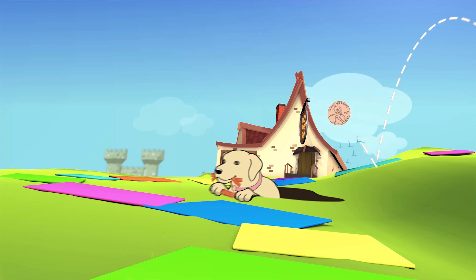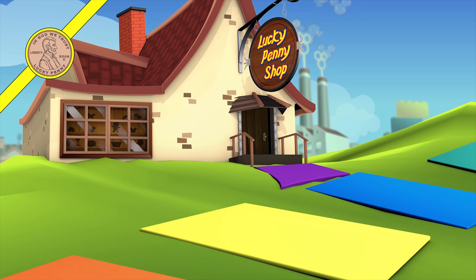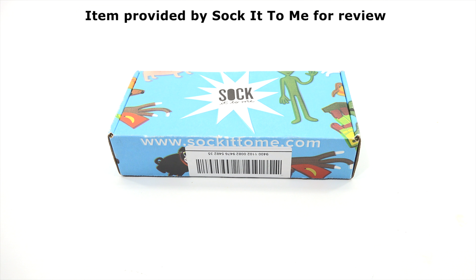You are now watching a Lucky Penny Shop product feature. Item provided by Sock It To Me for review. Hey, it's Lucky Penny Shop! Today, Elise and I are going to check out some socks. We also need to say thanks to Sock It To Me for sending us this box.